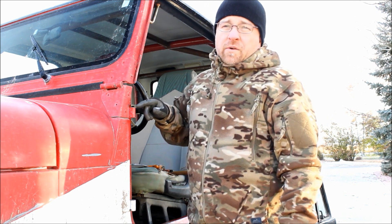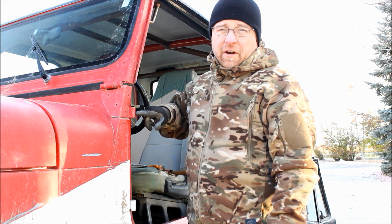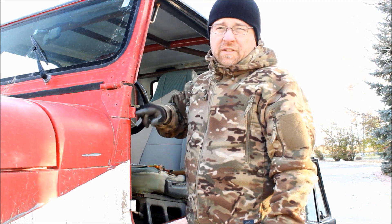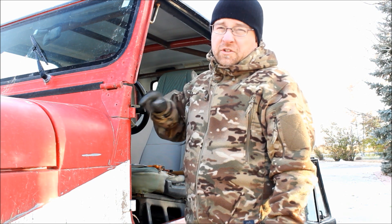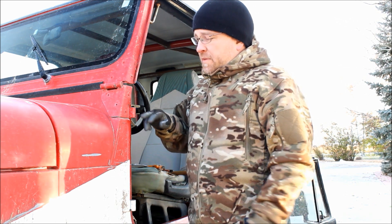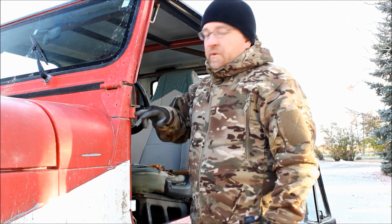Now, Matt's already done a video on this, but it turns out that I have the fairly rare hinges that have the step inside them. So the process to replace these liners is a little bit different than what Matt did in his video. So if you'll follow along with me, I'll show you how to do this version and replace these worn out door hinge liners.